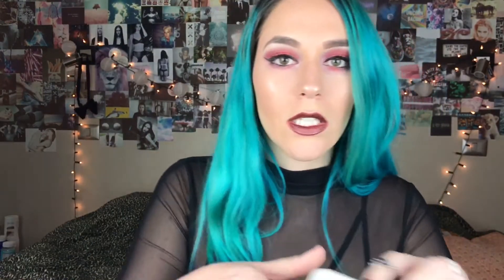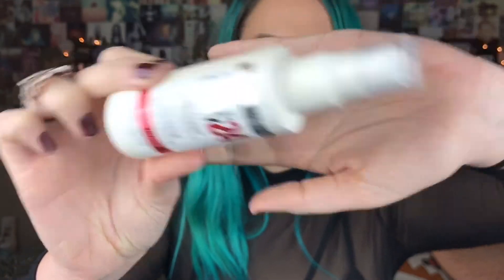Y lo cerramos con el Superstay 24 de Maybelline. Bueno, y ahora que se secó, este es el resultado final. Espero que les guste. Si les gusta, suscríbanse a mi canal y activen la campanita de las notificaciones. Si tienen cualquier duda, la dejan en los comentarios o me escriben por Instagram. ¡Chao, nos vemos la próxima vez!